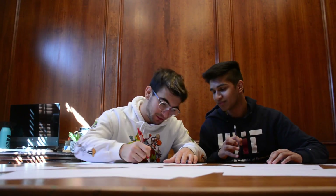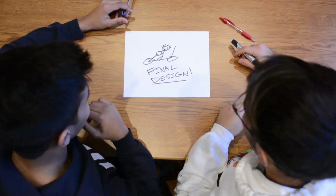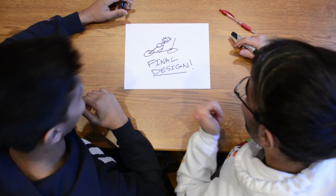So we got started. We went back and forth, but after some precise and rigorous planning, we both agreed on our final design. So all that was left to do was build it.